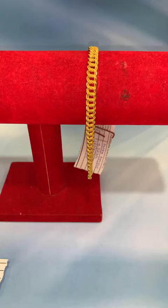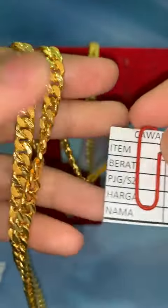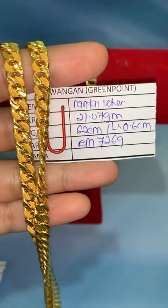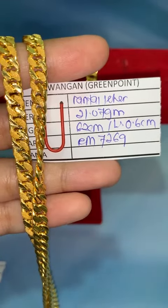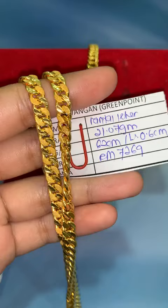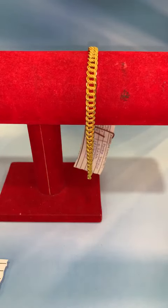Kita ada rantai leher lipan. Memang tebal, lebar — memang menghantui hidup lah, mungkin ada yang teringin sangat nak beli. Rantai leher lipan pasir, panjang 62 cm. Bagi mak-mak yang tak suka gancur — leceh kan — boleh terus sarung. Lebar 0.6, berat 21.07 gram. Harga lock RM7,269. Kalau nak boleh lock.